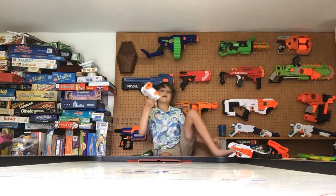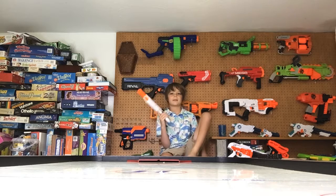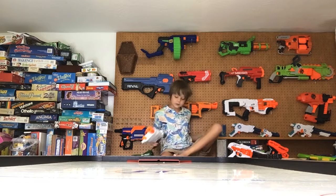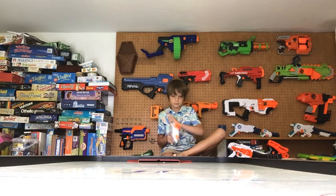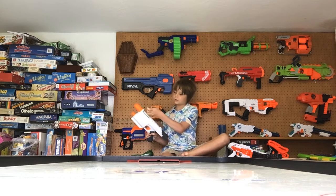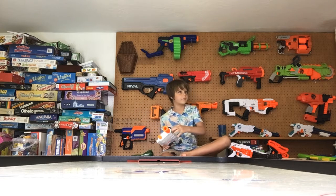Xavier gets Nerf darts to shoot. Xavier is going to give me Nerf darts. You just load them in here like so. We only have 2 darts — just 2.